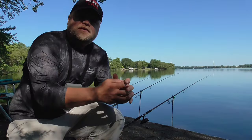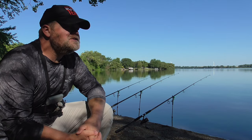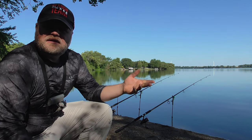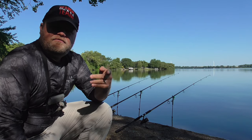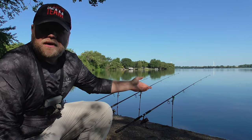Welcome back to another fishing adventure. I'm here on a rather large lake this morning, carp fishing of course. I'm going to use a baiting technique that one of the viewers commented on. It's something I'm aware of, I don't use very often, but I probably should.